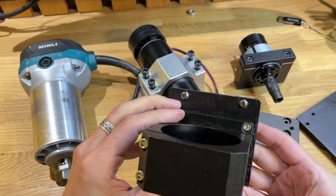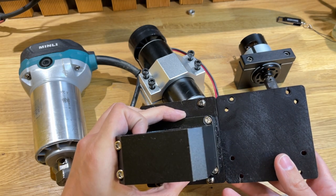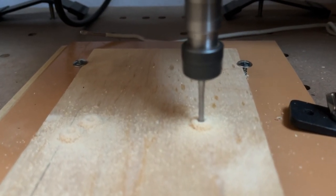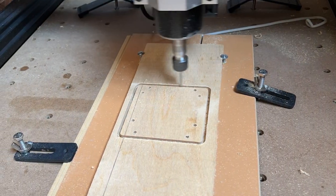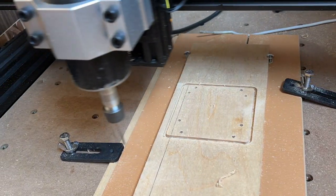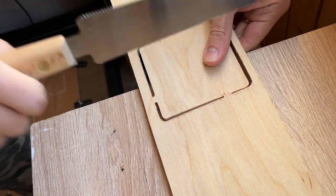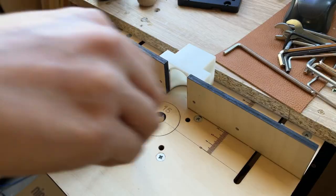И потом надо было еще профрезеровать вот эту канавку. В целом по точности они практически один в один. Наверное, на лазере всё-таки этот вариант оказался попроще.